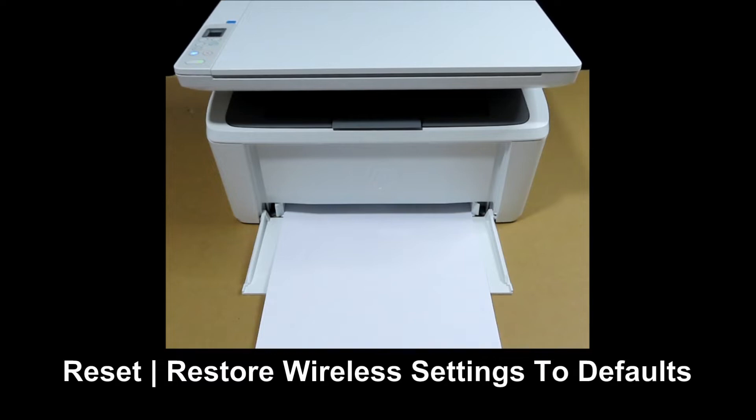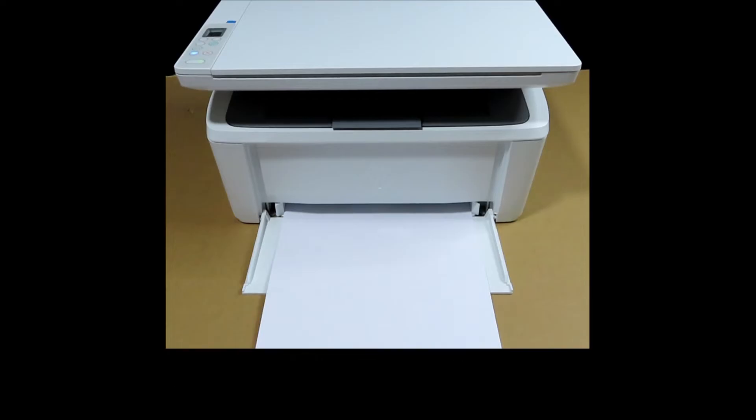We're going to show you how to reset the wireless for your HP LaserJet M141W printer. You may need to reset the wireless if you have changed your internet service provider or you have changed your router itself.